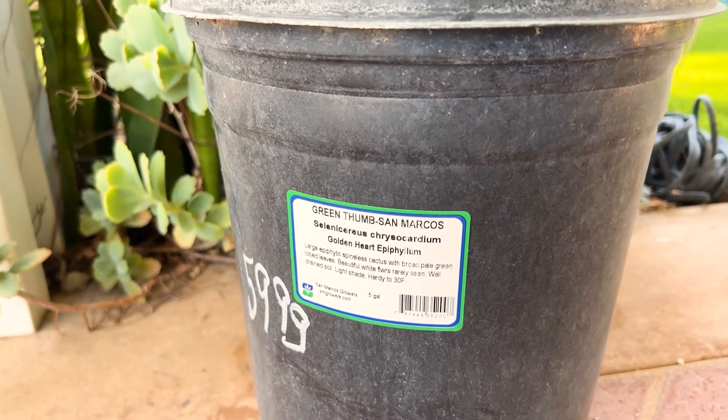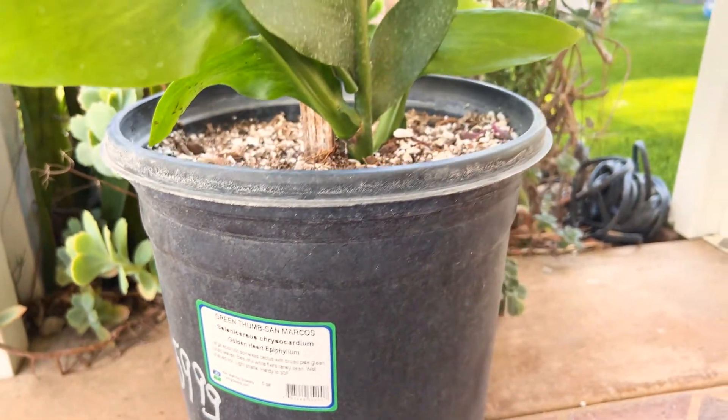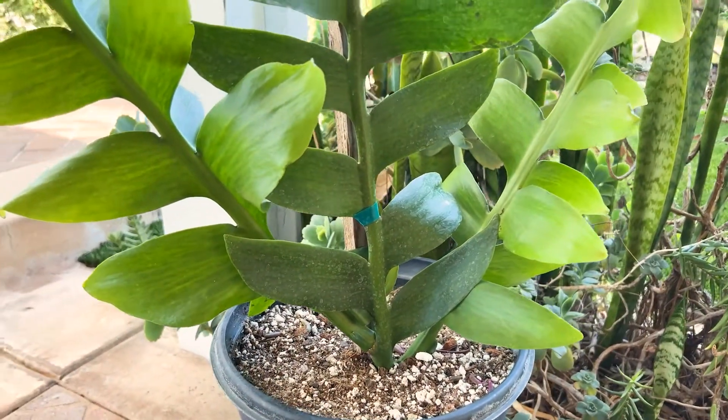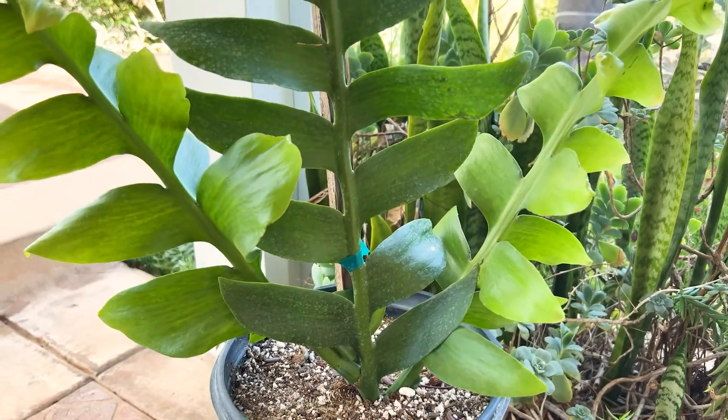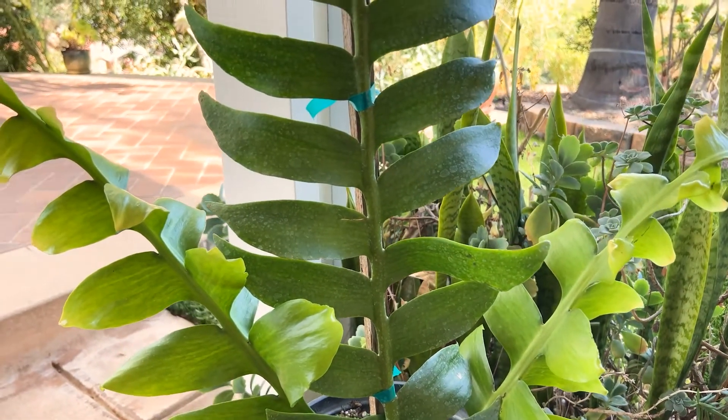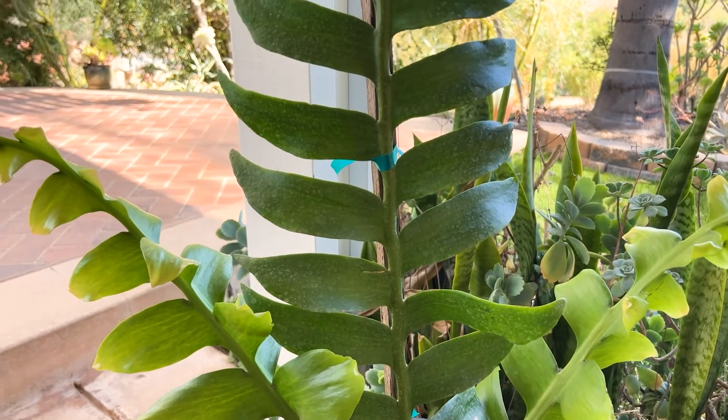It comes from San Marcos Growers. It was $60, which is pretty expensive, but when I saw it, I just had to have it. You can see it just gets huge. It's an epiphytic cactus that's been reclassified to Selenocereus, and it's native to Chiapas, Mexico.